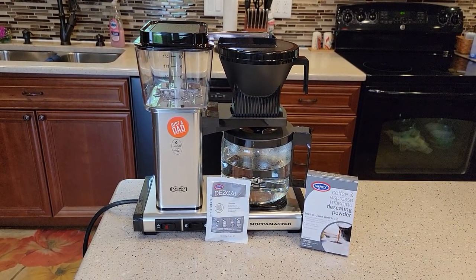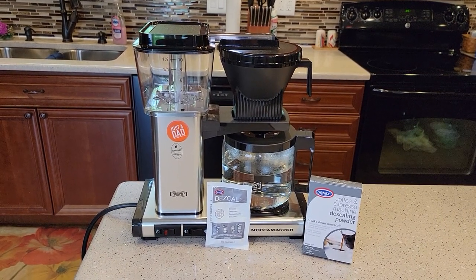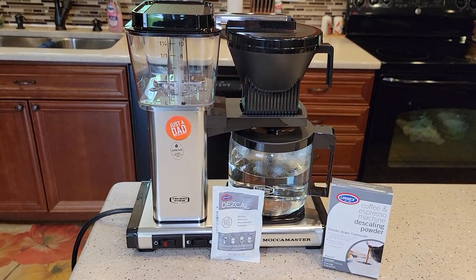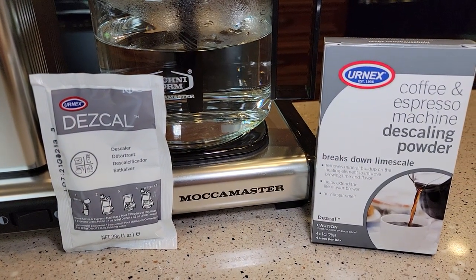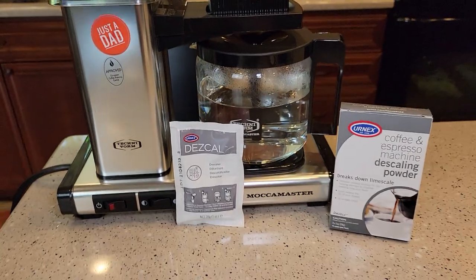This is a coffee maker that cost over $300 and they've got specific instructions on how to descale it. They want you to use a certain brand of descaler and not white vinegar. So this is the brand they want you to use.